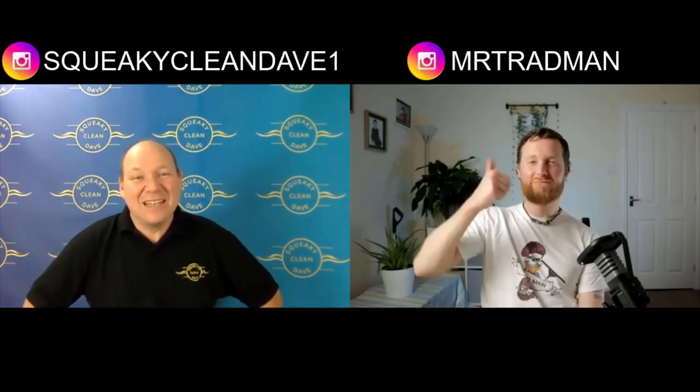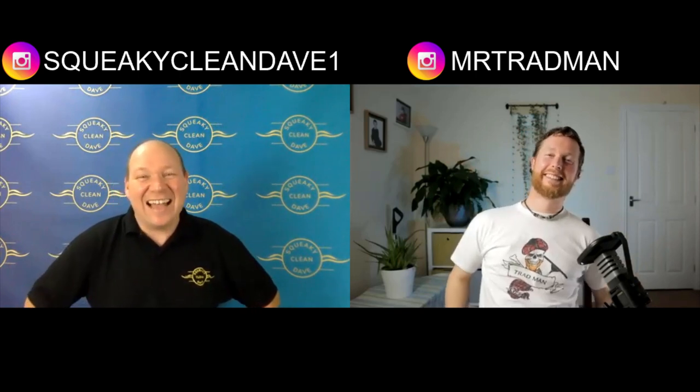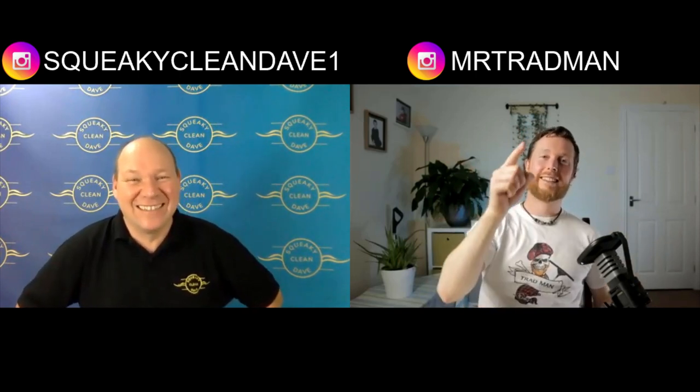Links to all referenced videos and products will be in the description below. Drop any questions or comments in the comments box — interesting questions may be featured in the next episode. Let the hosts know what topics you'd like covered in future. If you enjoyed the video, hit the thumbs up, follow The Tradman Window Cleaning channel on YouTube, and they'll see you soon.